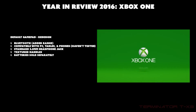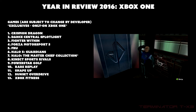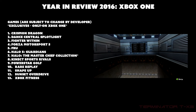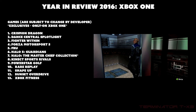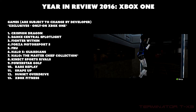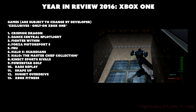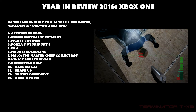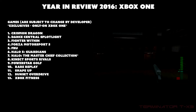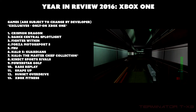Now for the games — these are exclusive to Xbox One, so you need an Xbox One to play them. If a game isn't listed here but you've heard it's on Xbox One, it's most likely also on PC, which means it's not a true exclusive. Exclusives are what create the incentive to buy a console. There are about 13 exclusives for the Xbox One.